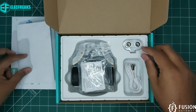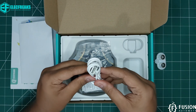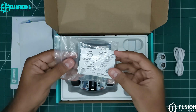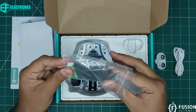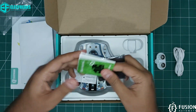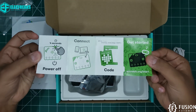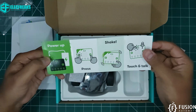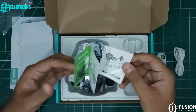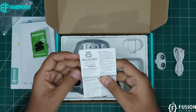You will also receive the ultrasonic sensor and a USB to micro USB cable. The BBC micro:bit comes with a getting started guide — on the front and back side you can see what you can do with the BBC micro:bit — along with some additional documentation you can read.